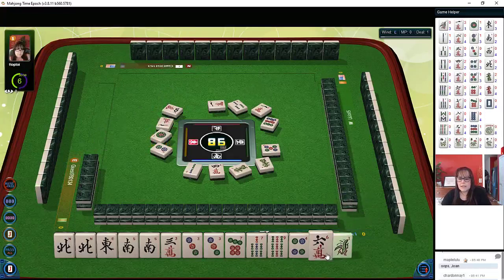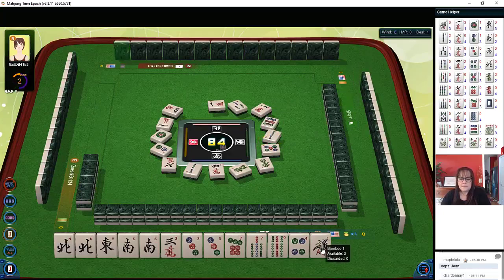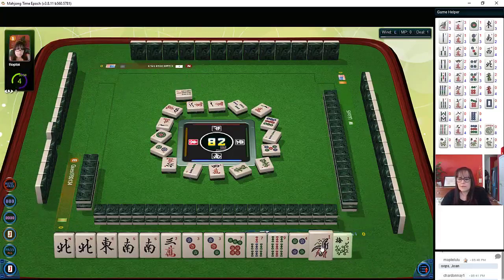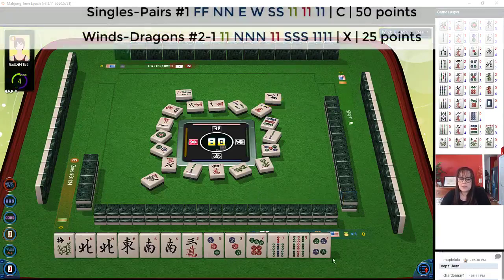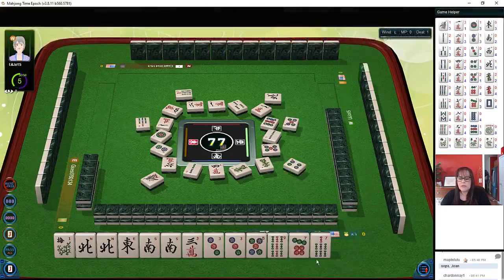One dot, there's a one but the ones are going down — there are already three one-cracks out. Two bamboos, two characters, seven bamboos. There's a flower bamboo — it's looking like maybe the pair hand. Okay, we have to decide. There's still another north, five dots — this is shaping up for the pair hand. Seven bamboos are out, so I think sevens are out; we'll hold fives and nines and see what happens.